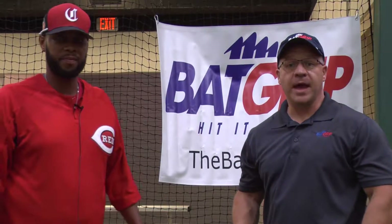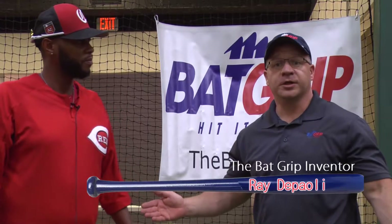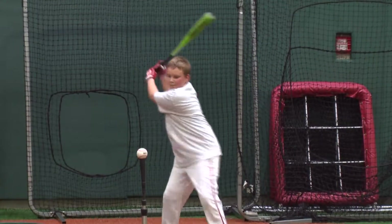Hey, I'm Ray DeFaulie, an inventor of the back grip. We're here at the Cincinnati Reds Youth Academy. I'm with the assistant director, Jeremy Hamilton. And we're going to go ahead and watch a couple of his star pupils take some BP and try out the back grip and see how they like it.